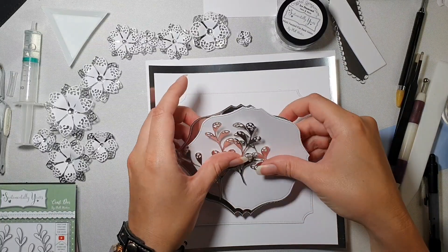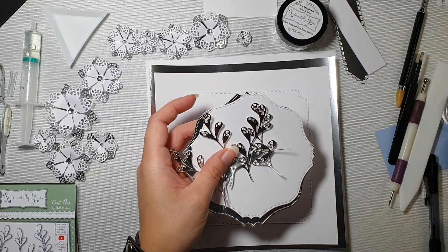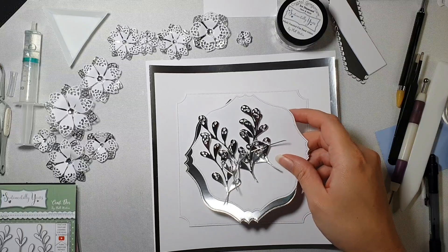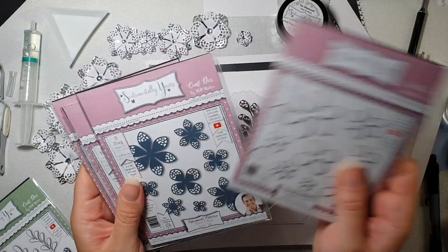Hello everyone and thank you for joining me today. I am making an eight by eight card — eight-by-eight size cards are my favourite to make — using the new Floral Finery collection from Phill Martin.